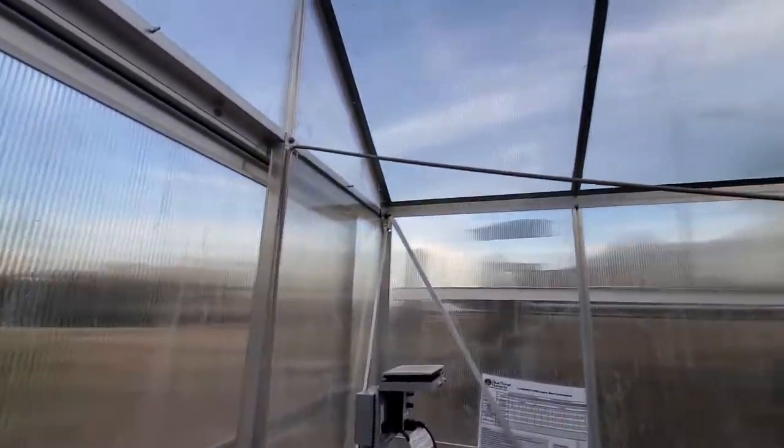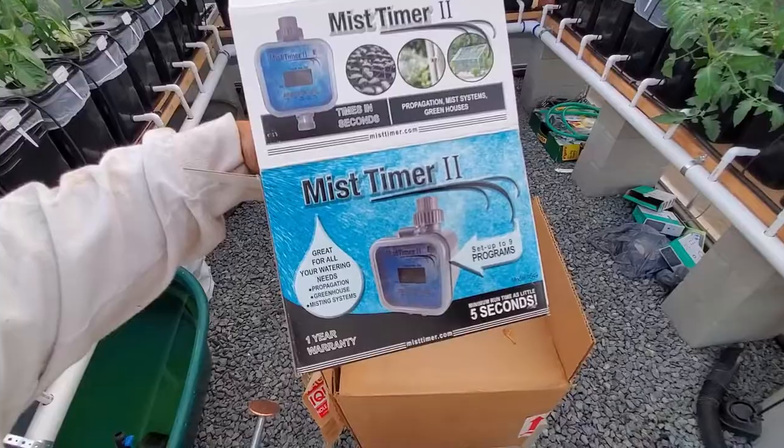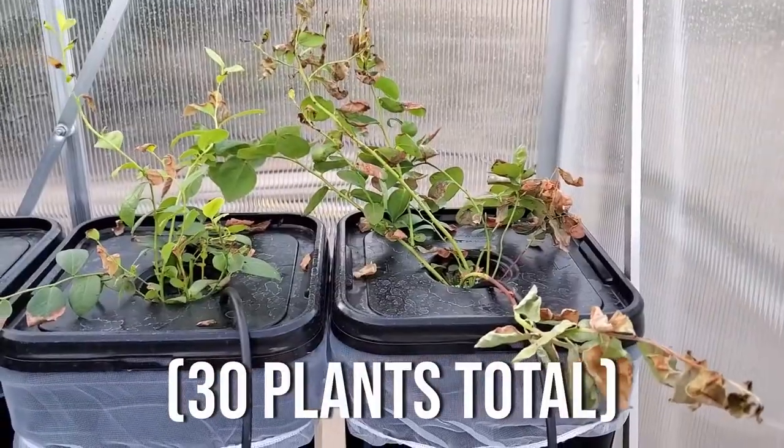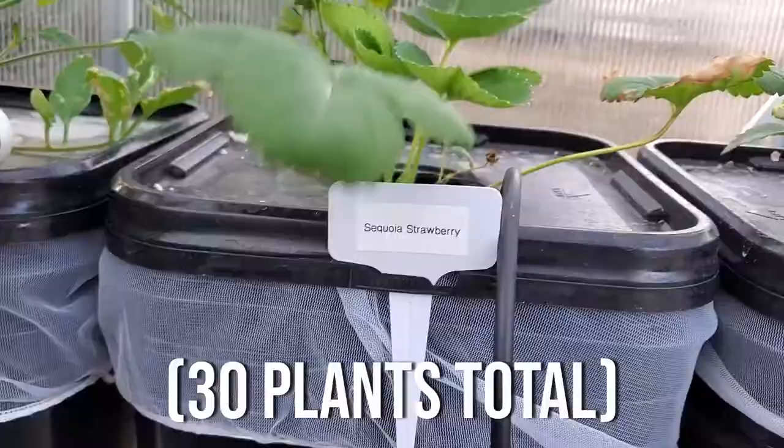We mocked up some misters and will utilize a timer for those as well. Each plant we have is organic. We have blueberries, Ozark Beauty strawberries, and Sequoia strawberries.